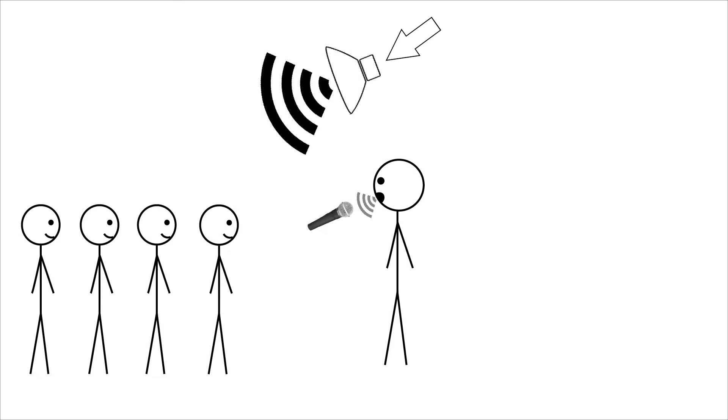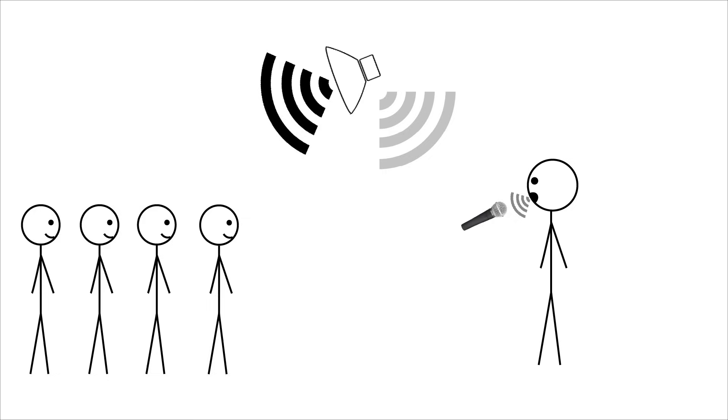The most effective way to increase your system's maximum gain before feedback is to provide more space between the microphone and the speaker. The main speakers are the speakers that point toward the audience. It's best to get as much distance as possible between the microphones on stage and the main speakers. This will allow the sound to attenuate so much that it won't cause a feedback loop by the time it reaches the microphone.